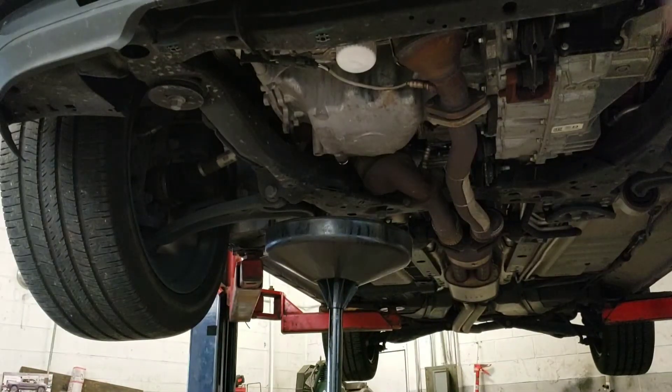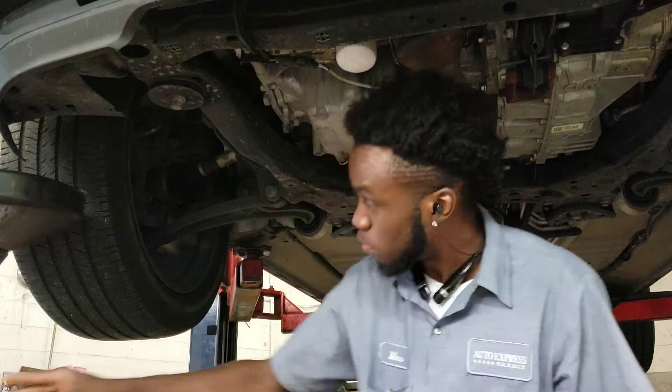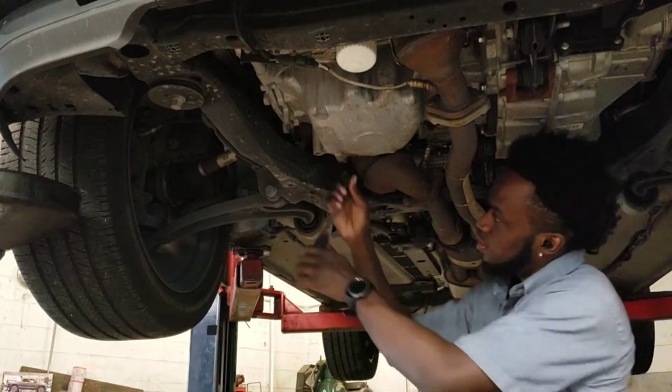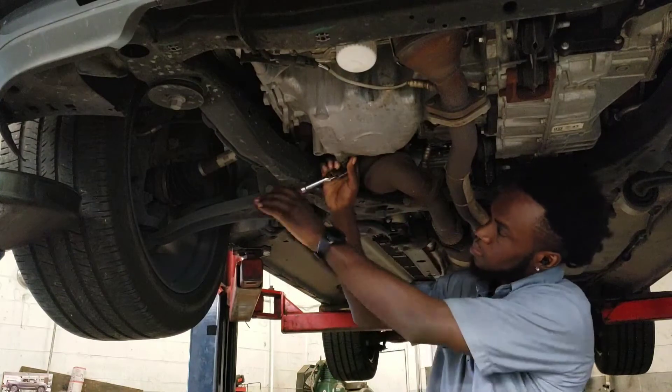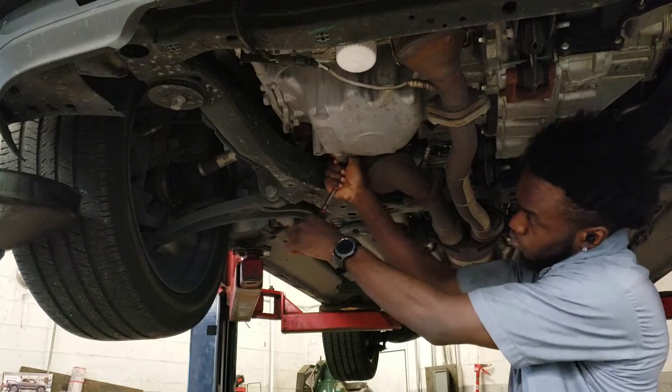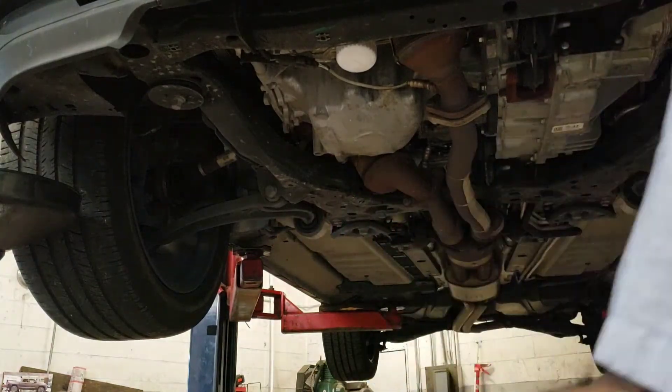Alright, I'm going to go ahead and tighten it up, get my drain plug in, and tighten everything up.